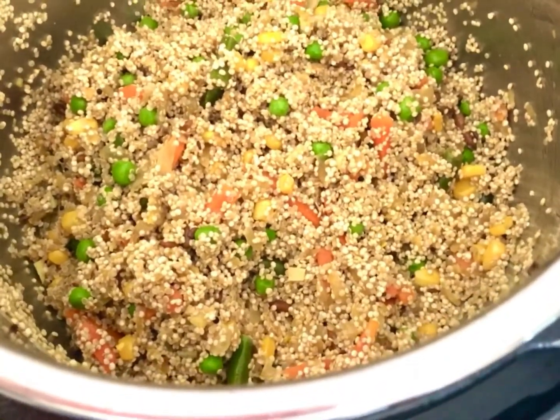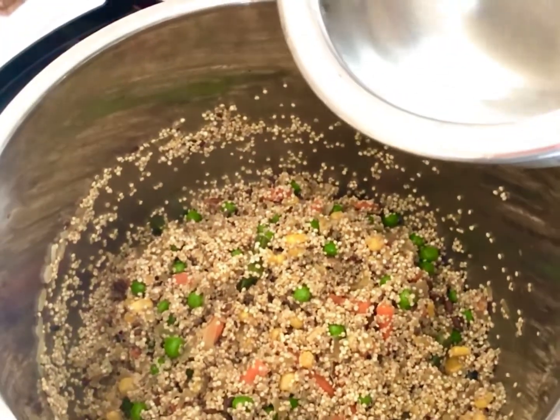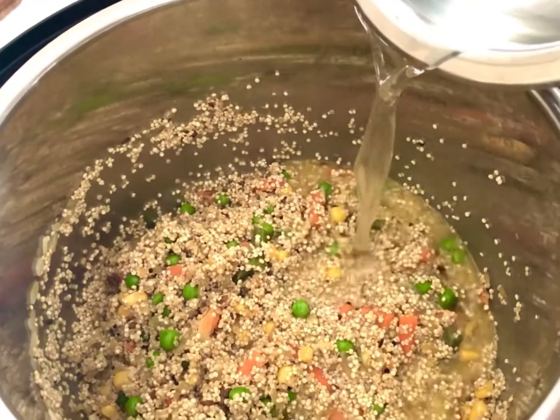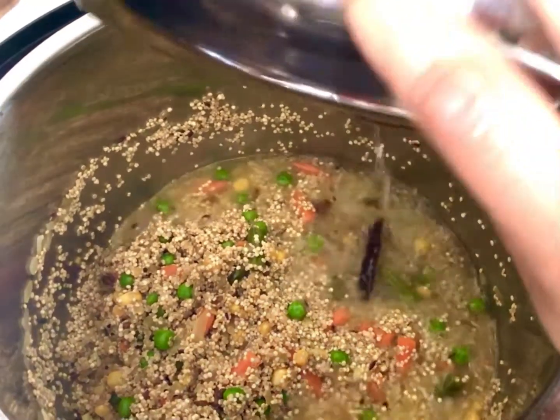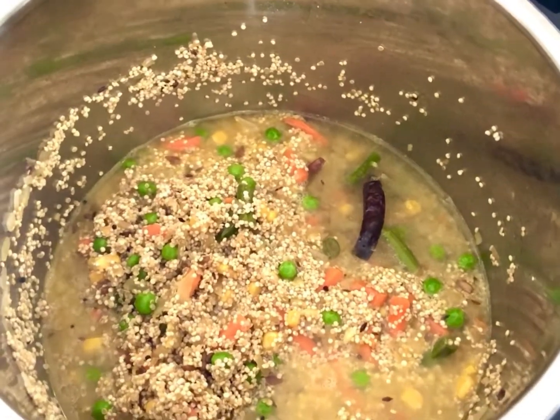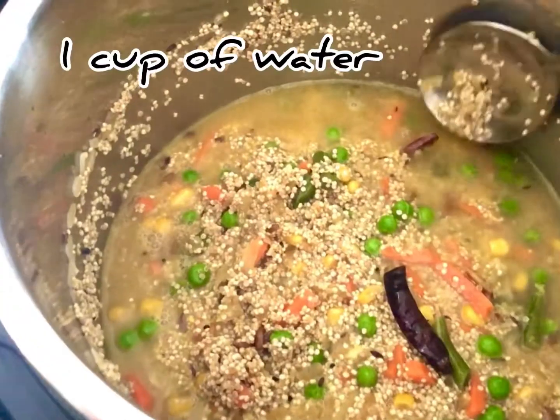Right at this point, go ahead and add about one cup of water. Remember, because we have soaked the quinoa we do not need extra water — one cup of quinoa requires only one cup of water to cook. Take a spoon and make sure all the quinoa is well blended.